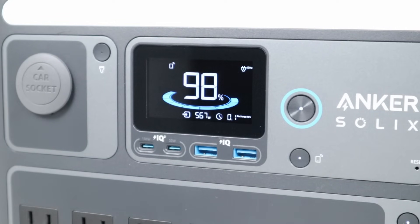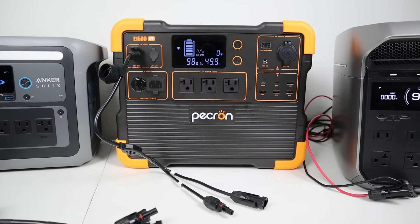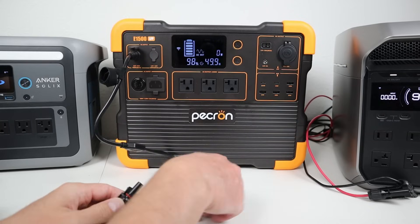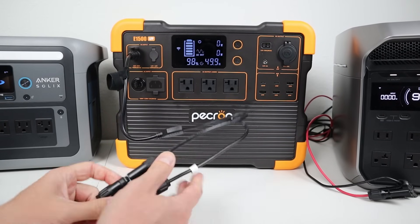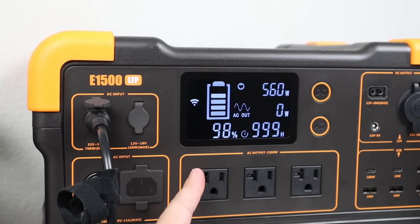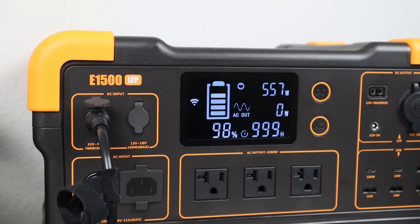On the Anker C1000, we are charging around 567 to 571 watts — it works well on this model too. Now let's connect it up to the Pekron E1500 LFP. This has an aviation port to MC4, so we just plug in and it starts charging. Looking at the Pekron screen, we are charging around the same amount of power — 561 watts. Very decent input when charging the Pekron power station as well.